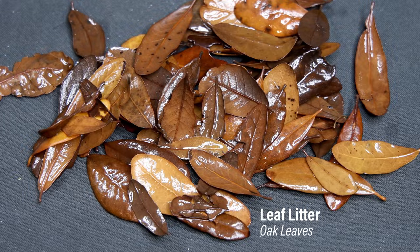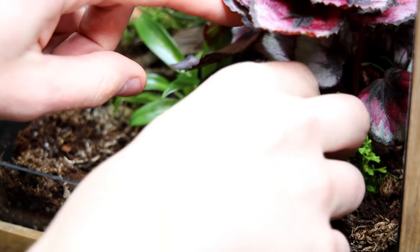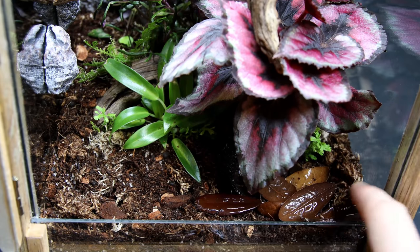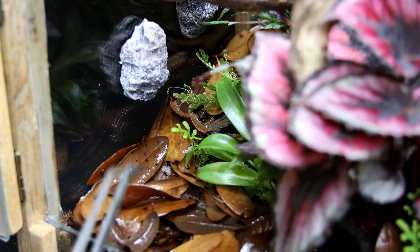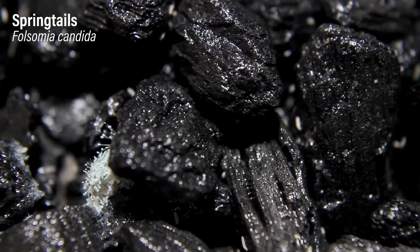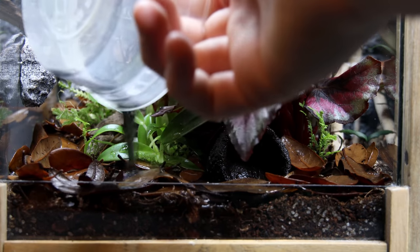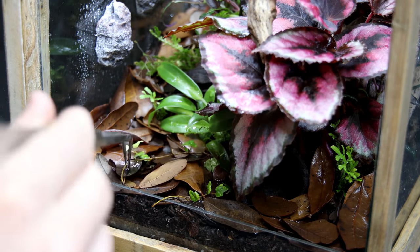Before I add the remaining items, I'll cover the bottom with leaf litter and also include a small seed pod. The leaf litter naturalizes the setup, provides nourishment for the cleanup crew and plants, and of course matches the look of the mantis. While on the topic of the cleanup crew, I'll add some springtails — these will clean up after the mantis, eat mold, and turn this setup into an ecosystem rather than just a glass box.